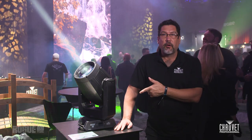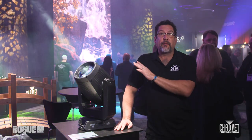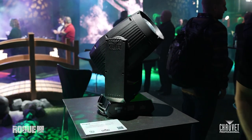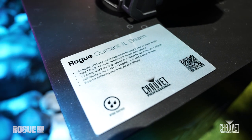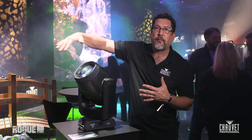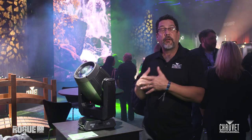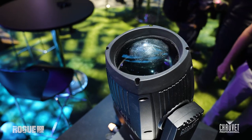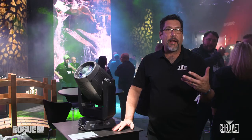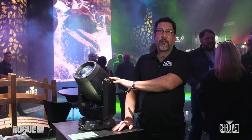We're going to start out taking a look at the Rogue OutKast 1L Beam. This is an LED-based beam fixture. It's great for everything from installations, indoor stuff, to outdoor stuff, small stages. One of the great things about being an LED is I can run my hand right in front of it and there's no heat. So if you're doing short-throw stuff, this is an ideal fixture — it's not going to put holes in the carpet or in the back of your speakers.